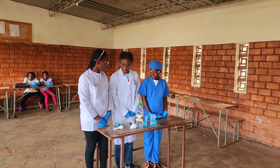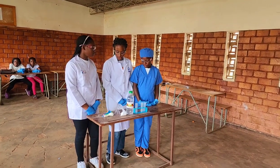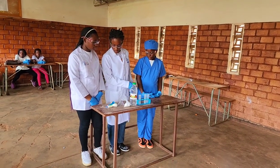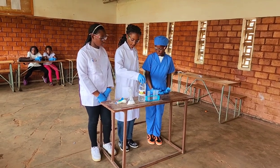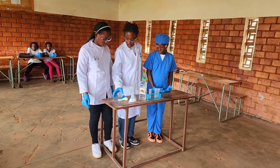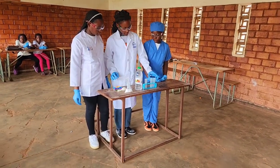So, right now we are going to make carbon dioxide. You can use home ingredients like carbonated soda, vinegar, the panel, measuring spoon, the value, and so on.